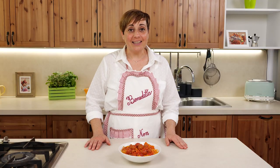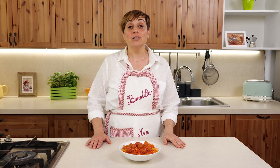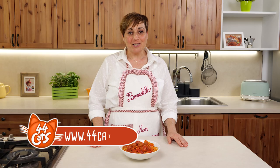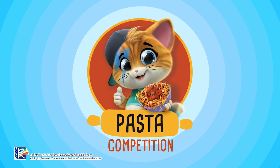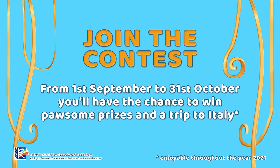Did you like my recipe, kids? Well, I hope you did, because now it's your turn to prepare your version of Granny Pina's pasta so you can join the competition! I'll be the one to choose the most cat-tastic recipe. Your recipe doesn't have to be the one we've just shown you — it can be your own favorite pasta recipe. You'll find all the details on the 44 Cats official website. You can enter the competition between September 1st and October 31st for the chance to win awesome prizes, and even a trip to Italy with your family!